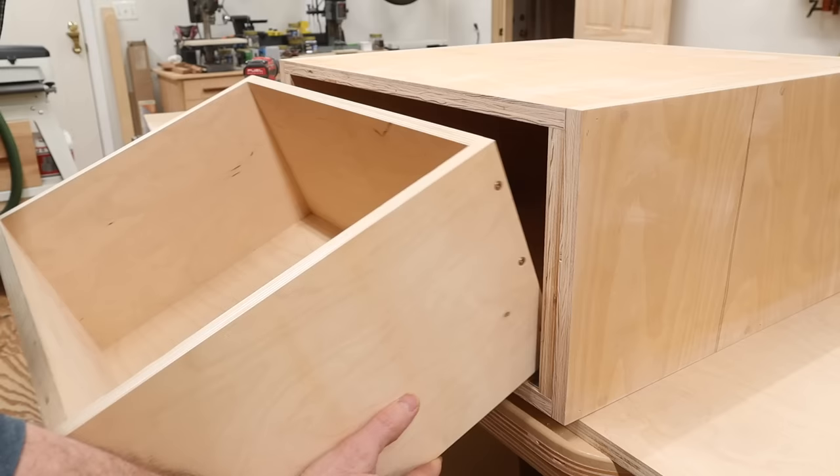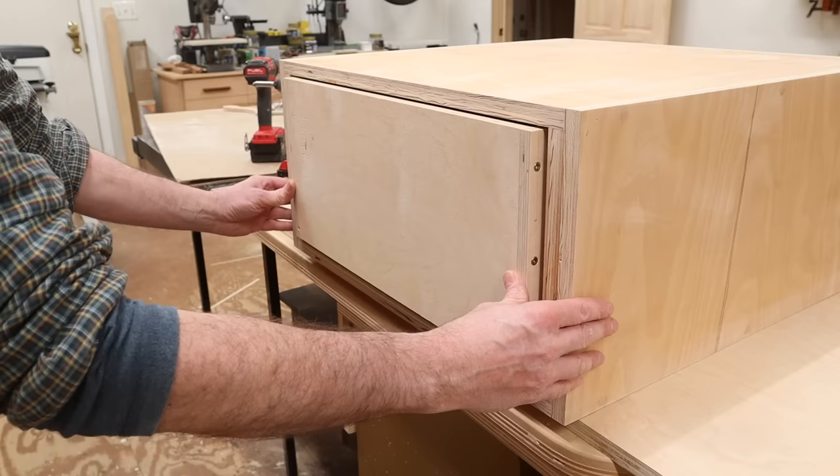Now I can put the drawer into the cabinet and push it until the slides lock into the clips at the front.